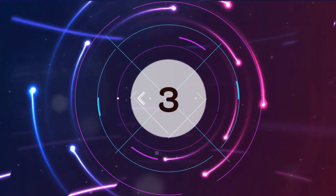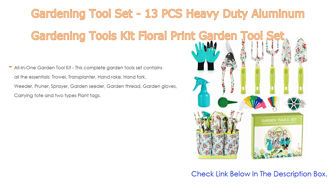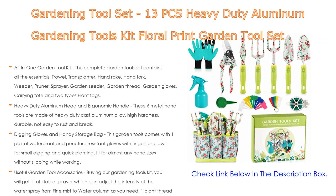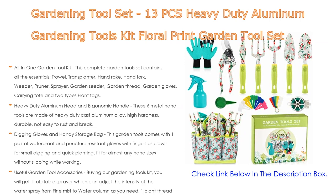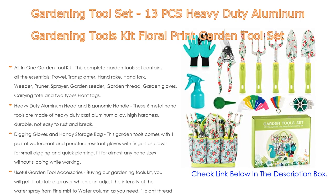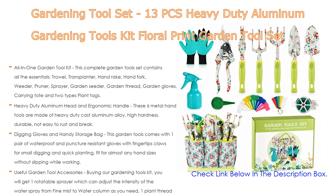Number three: the gardening tool set — 13 pieces, heavy-duty aluminum gardening tools kit with a floral print design, non-slip rubber handle, and durable storage tote bag — is on our list. This complete garden tool kit contains all the essentials: trowel, transplanter,